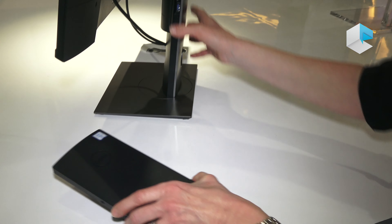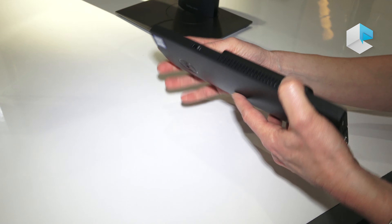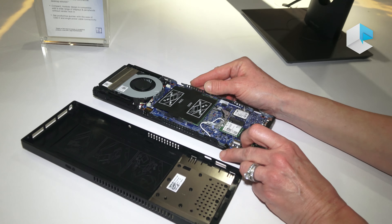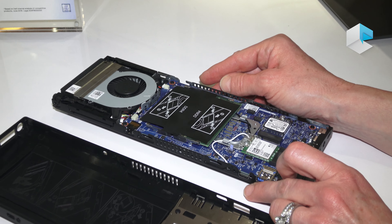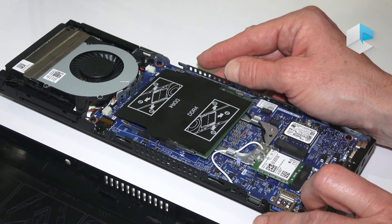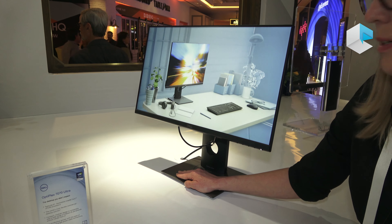So if you open it up, you'll see that inside, this particular product, unlike an all-in-one, is completely serviceable, upgradeable, and you can choose any display that you want as long as it's VESA compatible. This particular stand supports up to a 27-inch monitor. It can be touch or non-touch. It can be USB-C, DisplayPort, HDMI, VGA — whatever you want, the product will support any display.